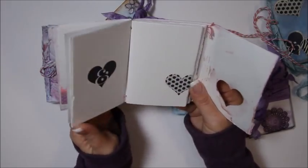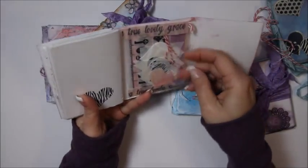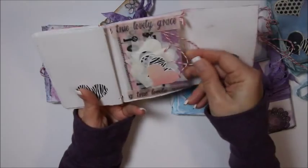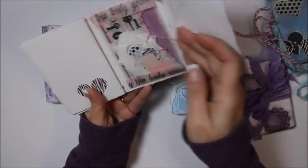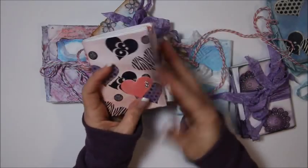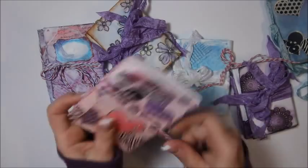These are stamped hearts mostly. And then in the back there is some heart stickers and some washi tape. So these will be listed. I think I will probably put mini travel art journals for my subscribers, because I really want you guys to be able to pick these up.